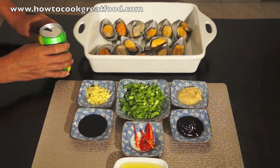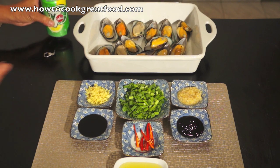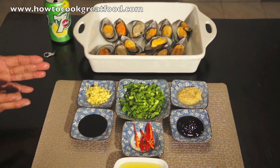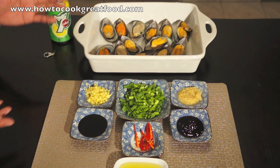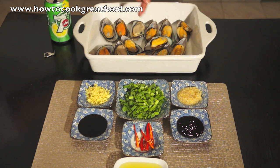So first, we have to pour all this fry to the mussels, and then we will fry all the garlic, ginger, chili, spring onion, and then we will spoon it all to the mussels. And then we will put in the oven. Okay, let's do this.